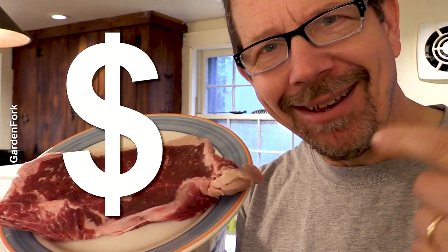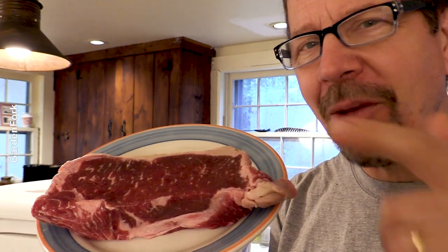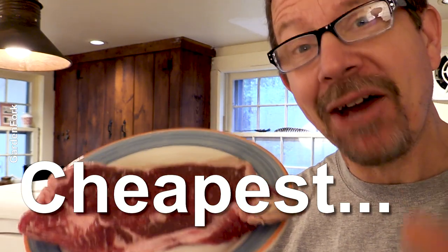You wanna cook a steak, right? And you wanna try that sous vide method? But the problem is those sous vide machines are like wicked expensive, right? And I'm not gonna go out and buy one of those things — maybe you're thinking the same. Let me take you on my journey of the cheapest, if not free, DIY sous vide machine.